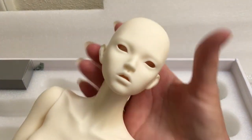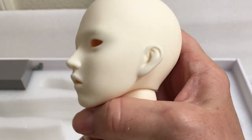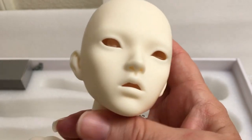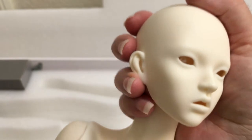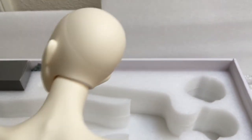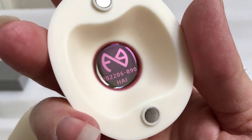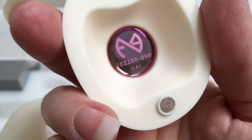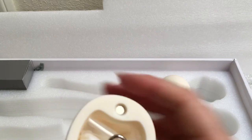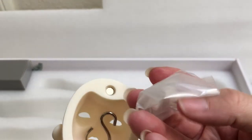Guys look - oh my goodness, she is really beautiful! Wow, I love her features, her sculpt is amazing. Little ears. She doesn't have a mouthpiece I think - her mouth is just open. Let's take a look inside her head cap. That's really nice - her sculpt name is Hai, H-A-I. And it has a number, probably her serial number. Oh guys - she does have mouthpieces! This is really cool.